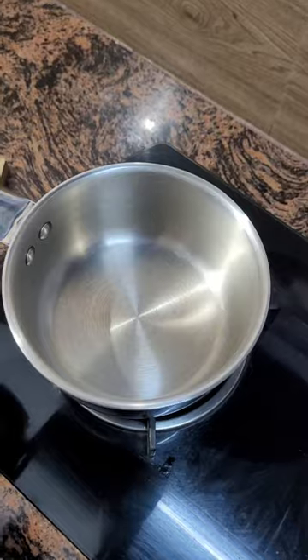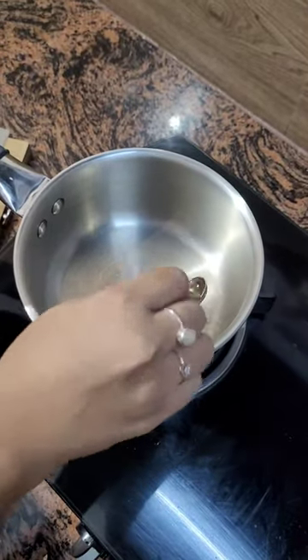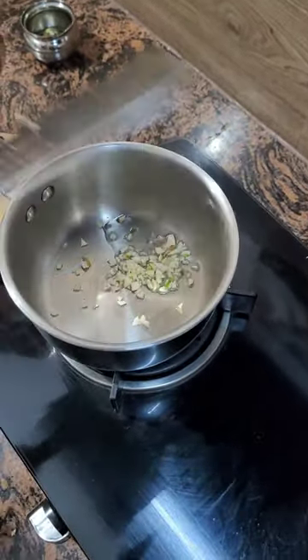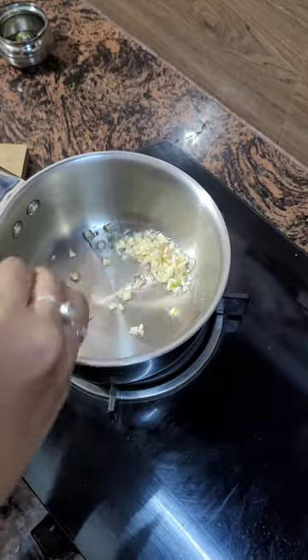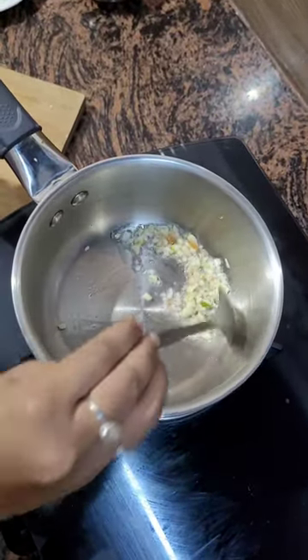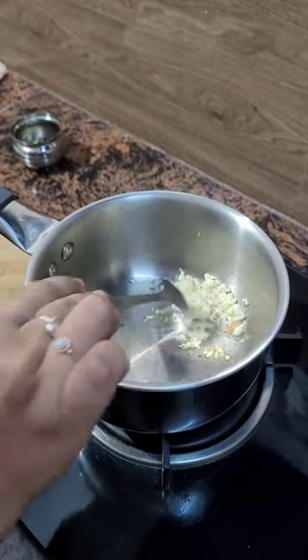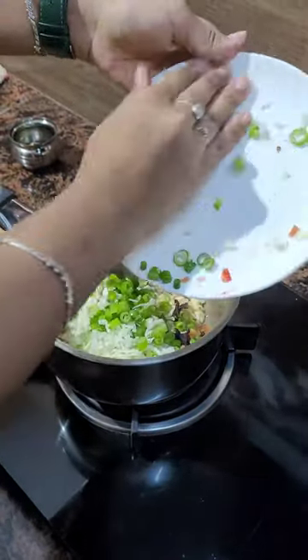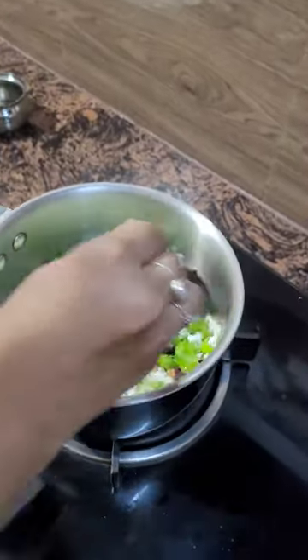Take a saucepan, heat it and add 2 tablespoons of cooking oil, then add the minced garlic. To this, add all the vegetables and sauté for 10 minutes.